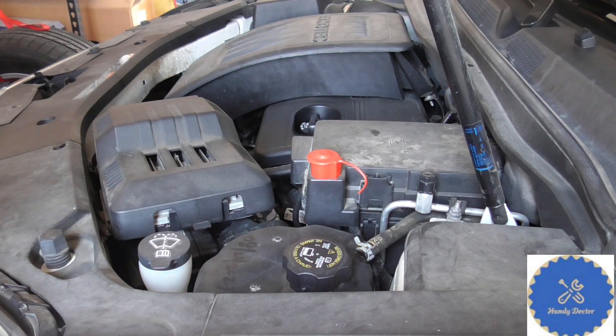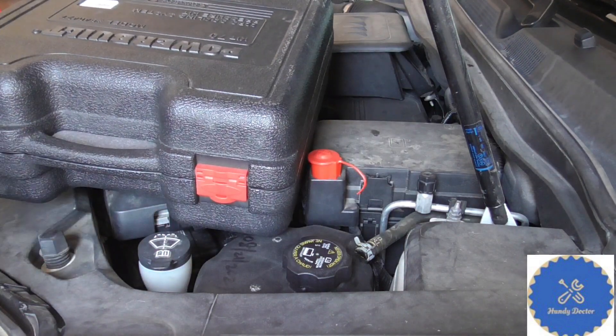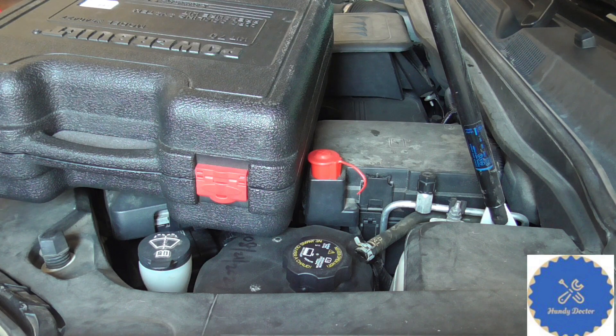To do that you need a pressure testing kit, and I have one up here. You do not need to buy one yourself — you can borrow one from most auto parts stores: AutoZone, Advanced Auto Parts, etc. The way it works is you pay them a deposit price, which is way higher than the retail price, something close to $300 from Advanced Auto Parts. But when you return it, they will give you every penny back.